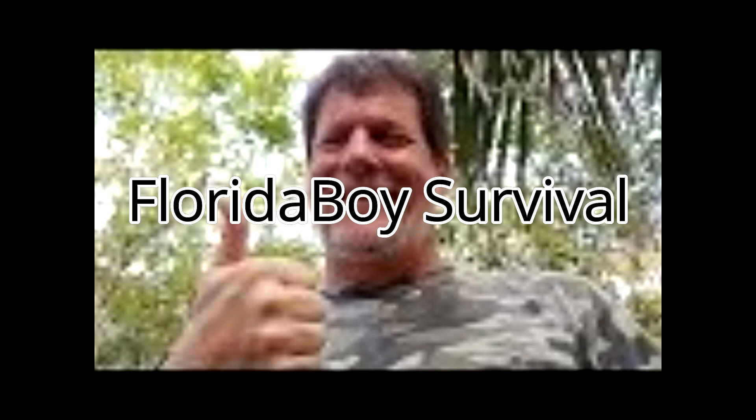Hey, this is the Old Florida Boy. If this is your first time here and you want to learn about general survival, bushcraft, and skills in the Florida swamps, as well as all types of other outdoor gear, start now by subscribing and clicking the bell icon so that you don't miss anything. Let's get going.